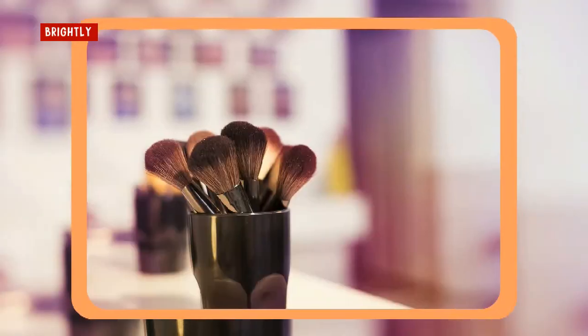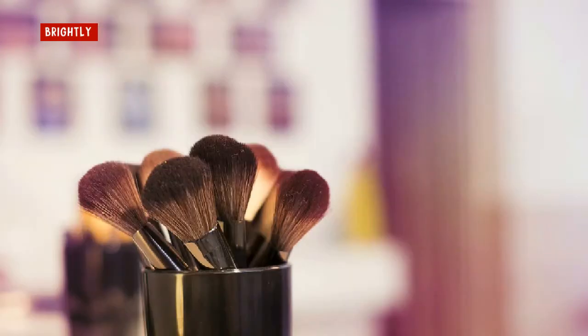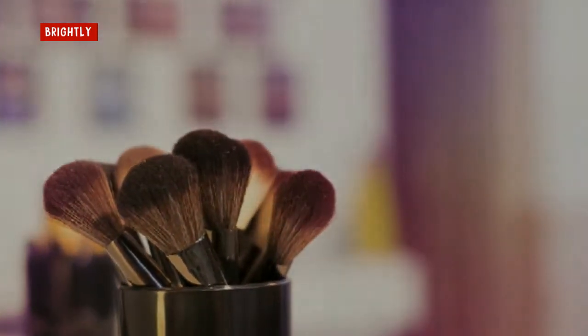Makeup brushes. Unless you have extras, pick a time to clean your makeup brushes when you're not in a rush. First, wet the brush well with plain cool water, trying to wet only the bristle part to prevent weakening the adhesive that holds the brush to the handle. Place a dab of gentle shampoo or detergent in the palm of your hand and swish the brush through the shampoo, making sure it gets into the center of the brush. Rinse with plain water, keeping the handle dry. Gently squeeze the water out of the bristles, keeping them as flat as possible. Lay the brushes flat on a towel to air dry, at least overnight before using.